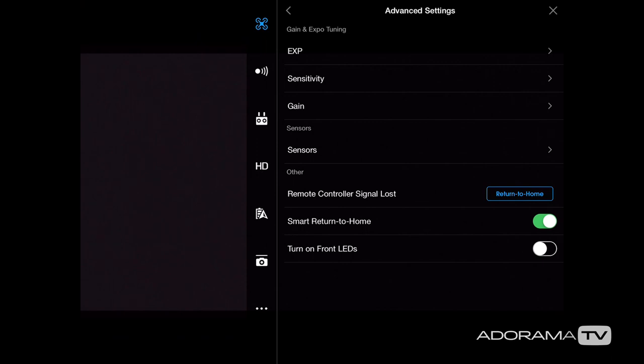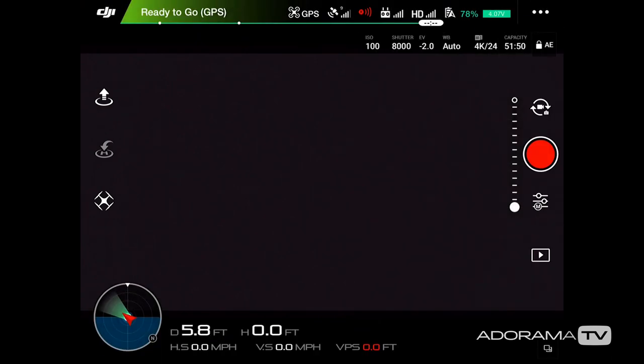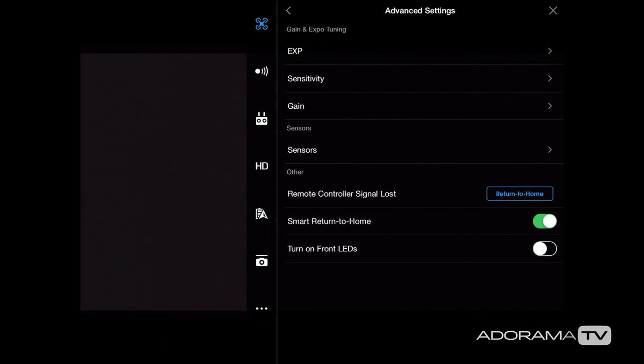Next we have smart return to home, which I have enabled. If you exit out of this menu, at the top right just below the HD bars you'll see a green bar running from right to left — the less battery you have, the shorter this bar gets. It lets you know if you might not make it back in time before the battery runs out, and it will try to engage and bring the drone home on its own. You can also turn the front LEDs on or off, which is helpful if you're flying in low light and that red light is getting into the frame.